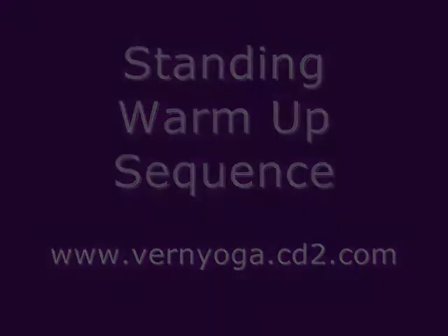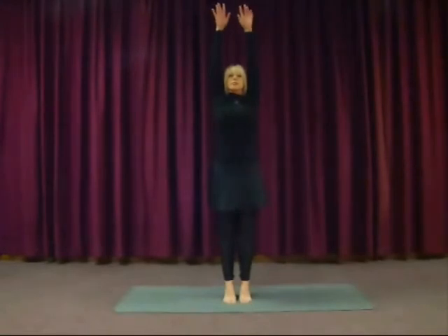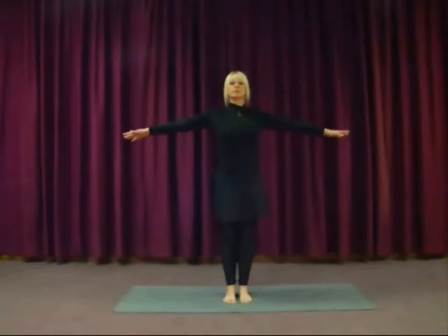This is a warm-up sequence for the back of the legs, the spine, the shoulders and the chest. Starting with the breathing, inhaling up onto the toes, reaching the arms out to the side and up. And exhale, lower down.